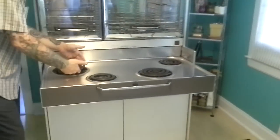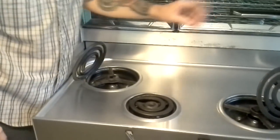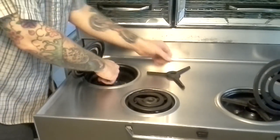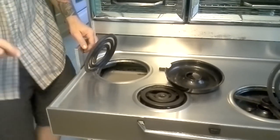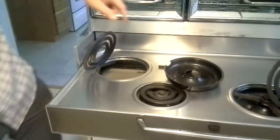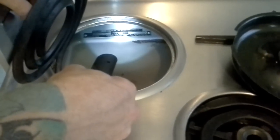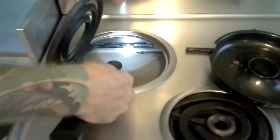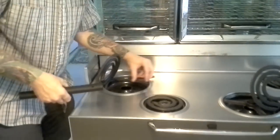If you take your burner and flip it up, they all lock into that position and the burner tray comes out. The far-left burner is the most important if you're trying to find the model number and serial number, because underneath that burner in the back is the model number and serial number of your stove on a little plate. If you need to find that information, that's where it's located.